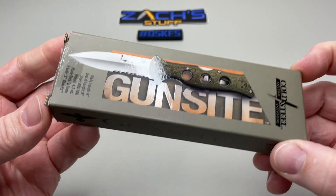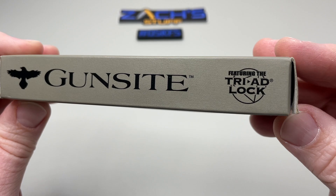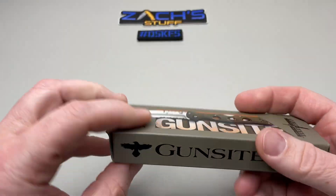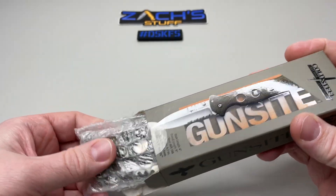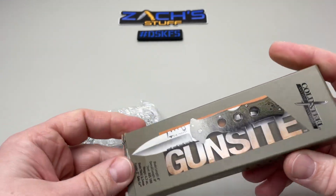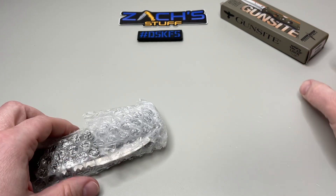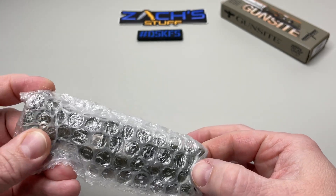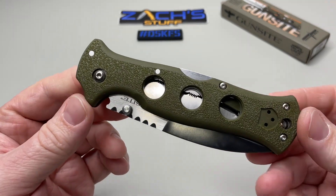So this is the Cold Steel Gun Sight Counterpoint 1. It's got a long name and a cool looking box — they cover all the good stuff on it. You can see it's already got that Triad Lock, which is pretty cool, along with all their warranty information. I really like what they do on their packaging. Full retail MSRP comes in at $129.99; I found it online for $83.95 with a quick Google search.